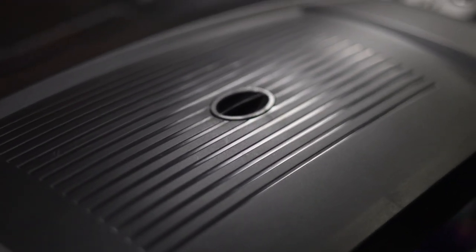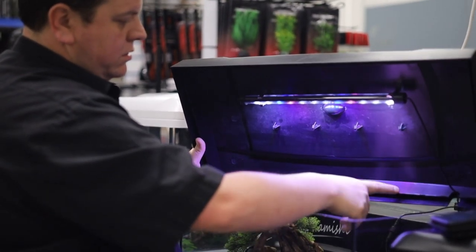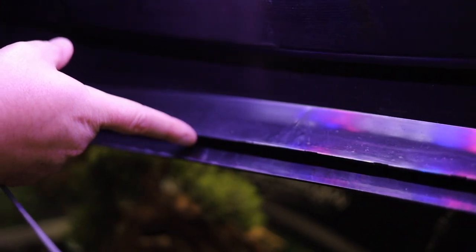The hood is a one-piece vacuum-formed lid made from the highest quality ABS plastic with an internal drip lip. Any splash or moisture build-up within the lid, rather than running down the front of the aquarium, will simply track within the hood onto the drip lip and then back into the aquarium.